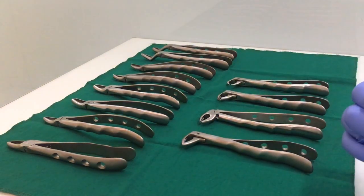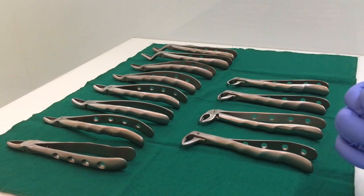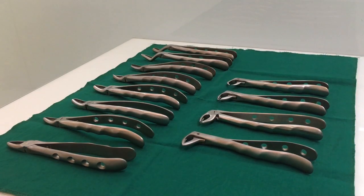So we have learned about the identification of both the upper and lower dental extraction forceps. I hope this video was helpful for you. Thank you.